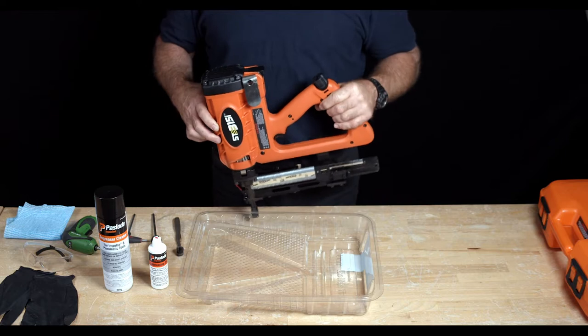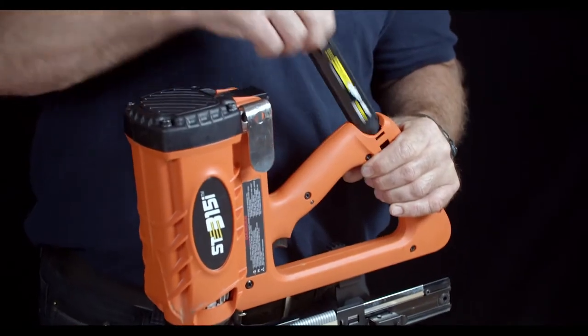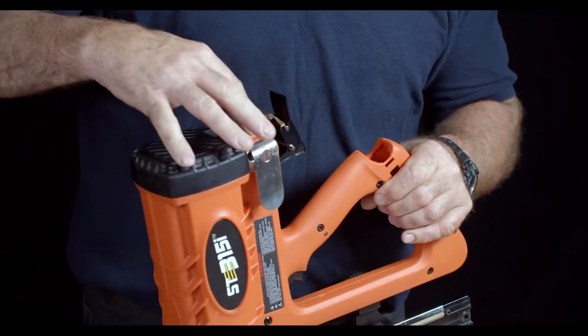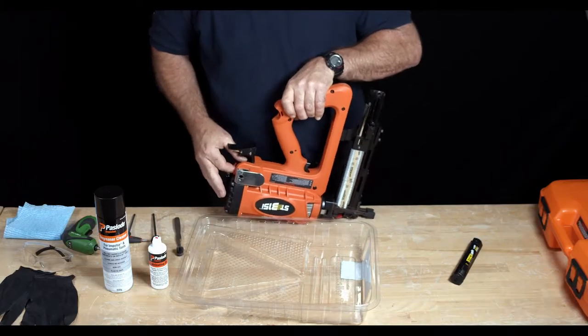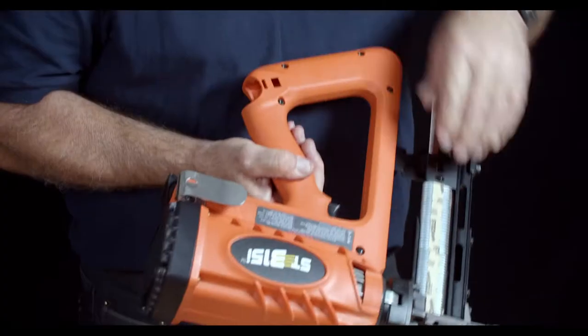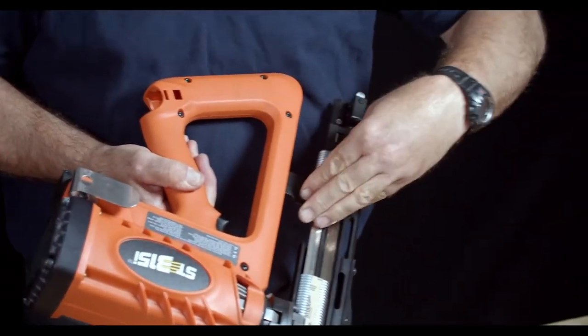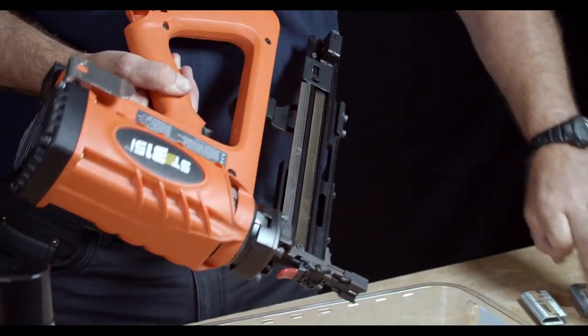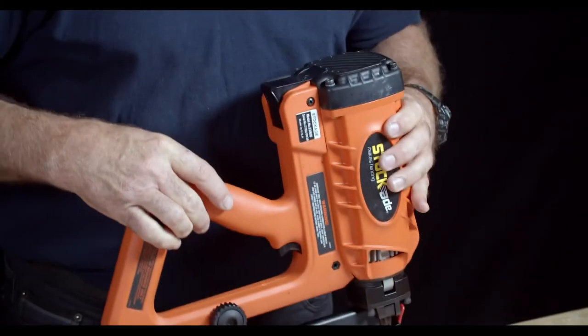Before we start, we must make sure the tool is safe by removing the battery, the gas, and also the staples. Then make sure you have all the tools required for the job.